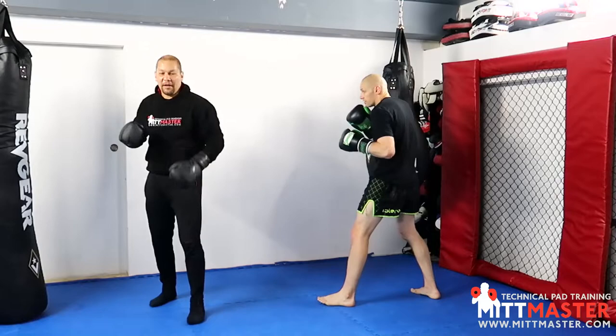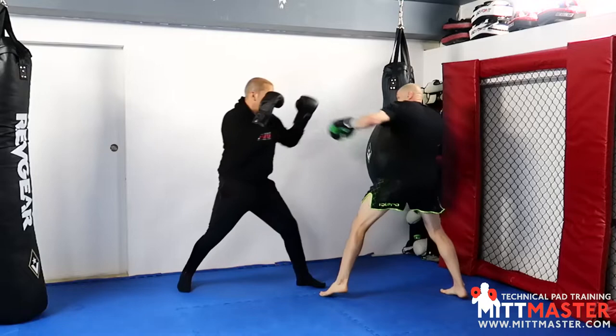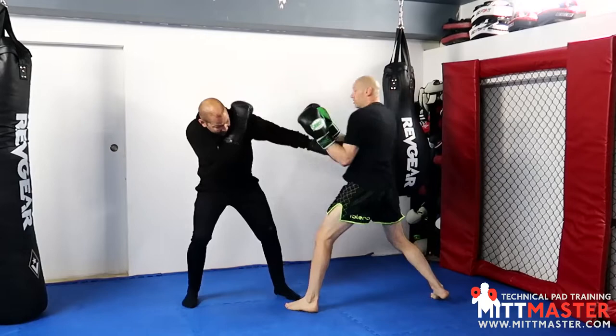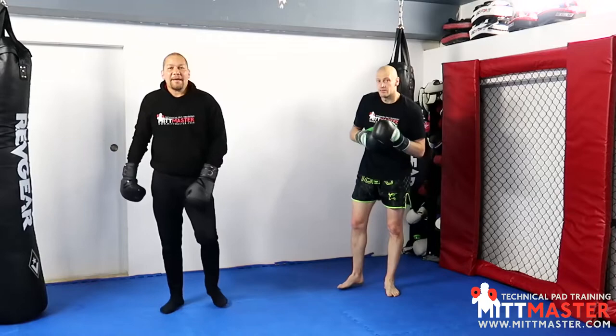We've got three different types of jab: palm down, thumb up, and low to high — also known as a flip jab or coon jab.